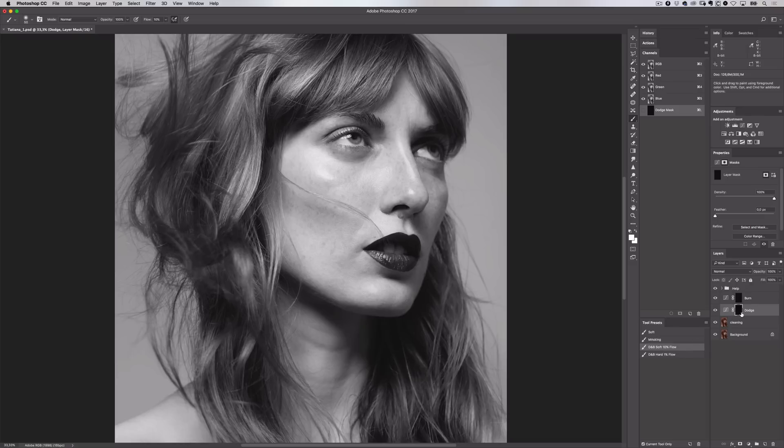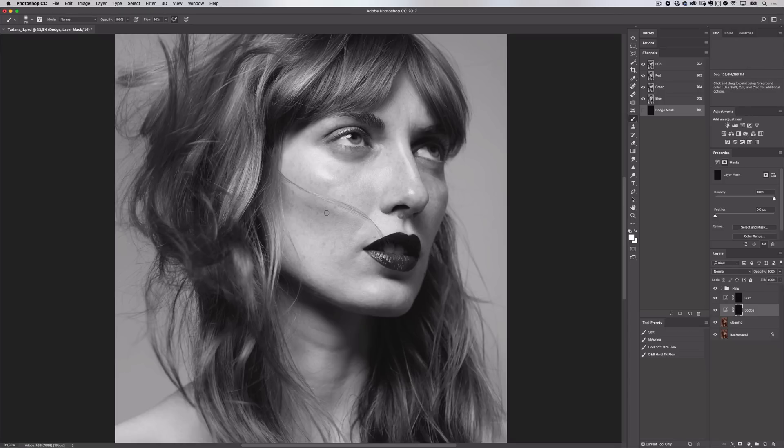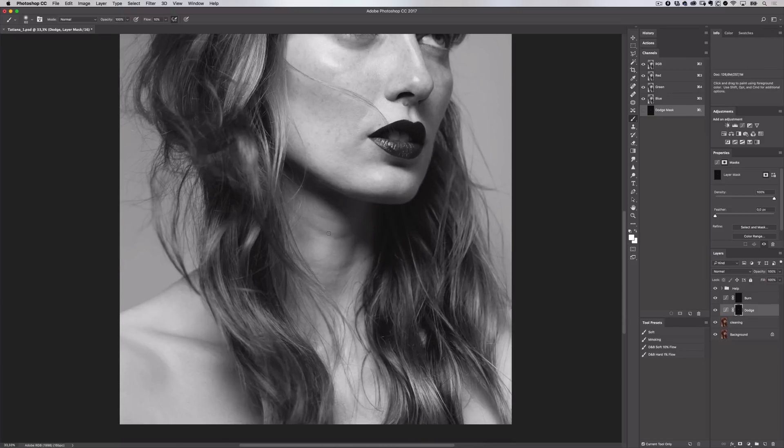I'll switch back to the brush I use which has pen pressure turned on. I'll go and select the mask on my dodge layer and make sure I have my swatch filled with white so while I'm painting I'm removing the black mask and revealing the effect. I start with the larger areas first because if I zoom in and start working on the micro dodging and burning I might be doing more work than is really needed. Working globally first is going to remove those bigger issues and you may find you don't need to remove a lot of the smaller things. Down on her neck she has a very strong crease line, so if I find I can't remove this with the first dodging curves adjustment I can just add another one and build up the effect.